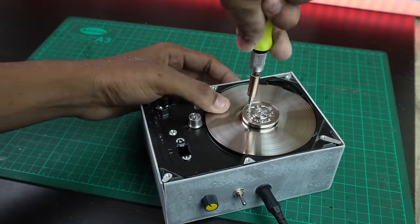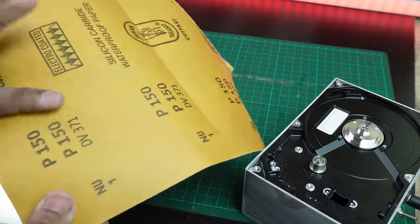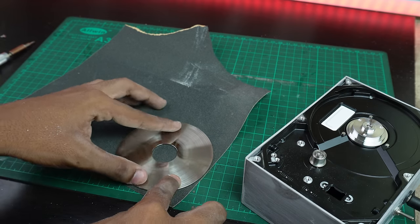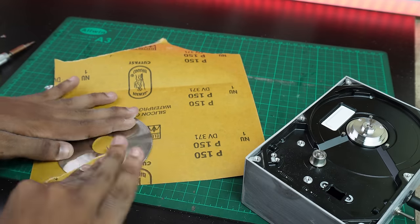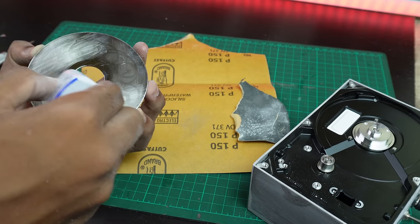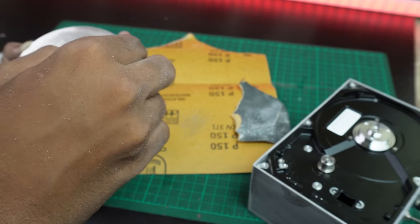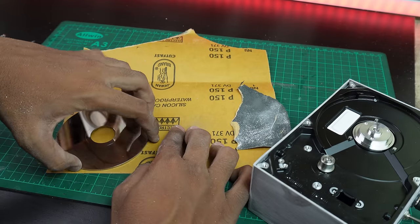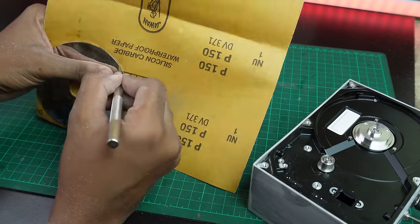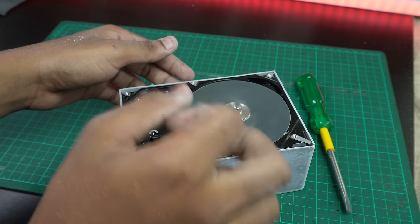We have to remove the memory disc. I am using 150-grit sandpaper and placing it under the disc. We need to think about the security of the disk — I am cutting it in a circle shape. If you put a knife in a circle shape, you can cut it and trim the extra parts. If you put a blade in the final output, you can fix it in place.